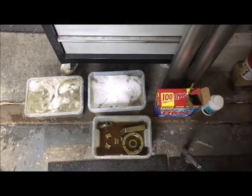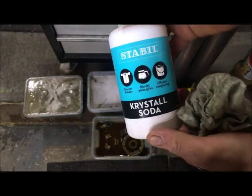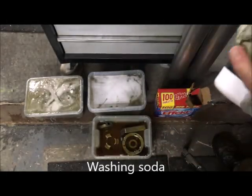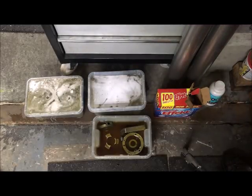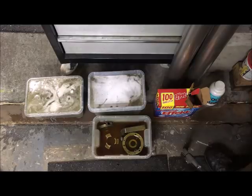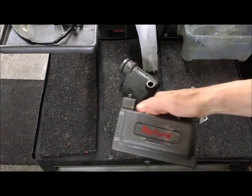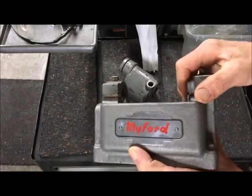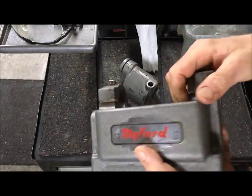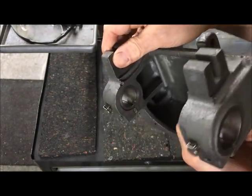For de-rusting, I used the electrolytic method, using what is called Kristall Soda in Norwegian. That way you don't destroy any metal - you just remove the rust. To my experience, it's the best method to do so. The parts as they come out of cleaning look nice, and the painting is not chipped, at least not much. We'll see.